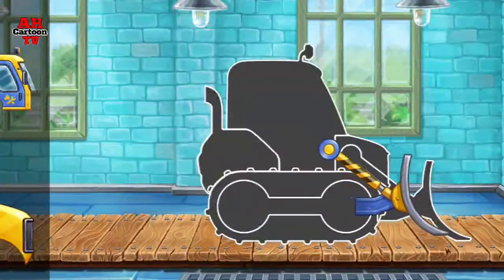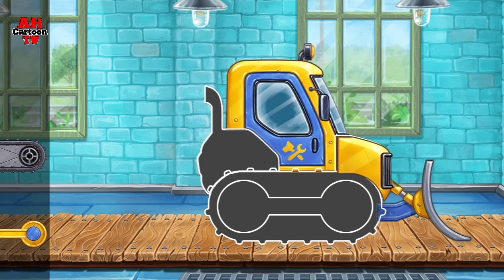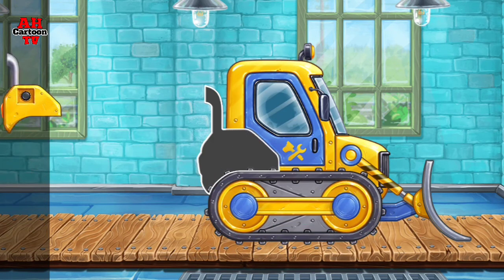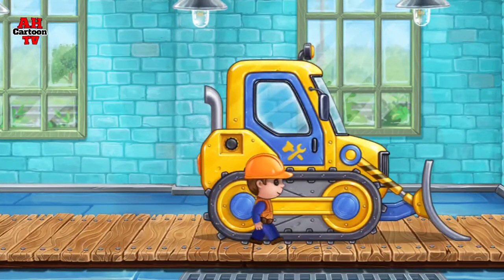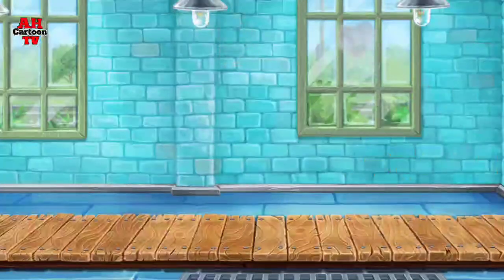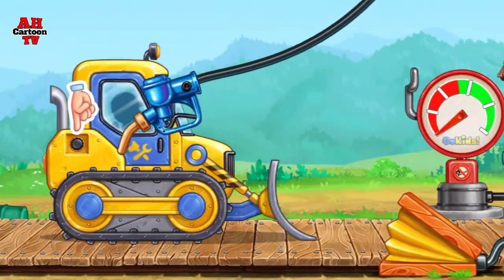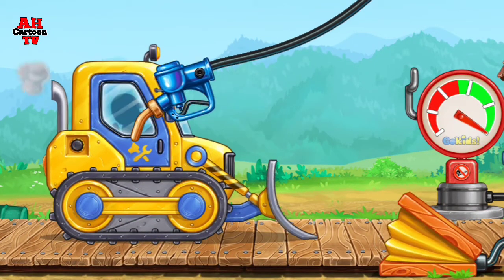We need to assemble a mini bulldozer. You are doing really great. And now we need to fuel the mini bulldozer. Pump. Done!